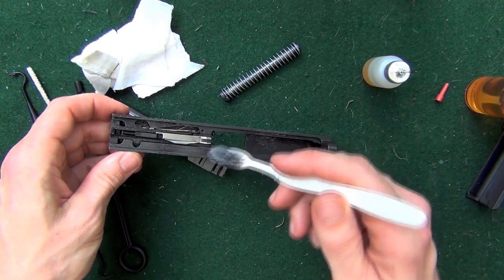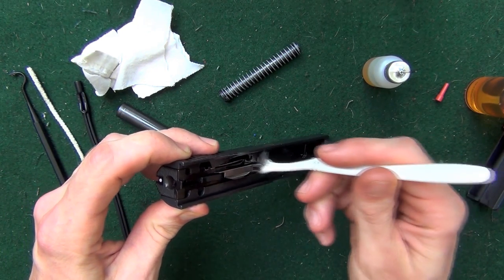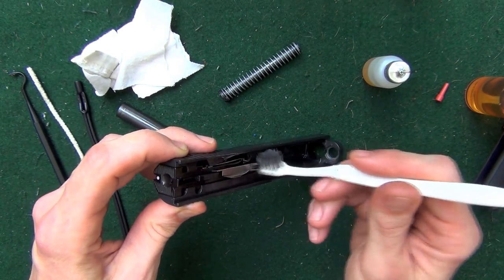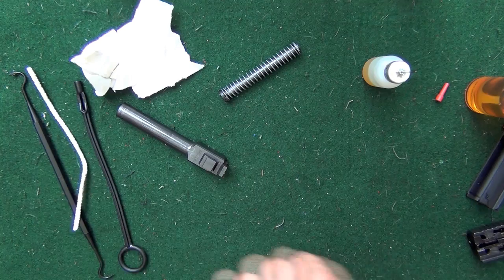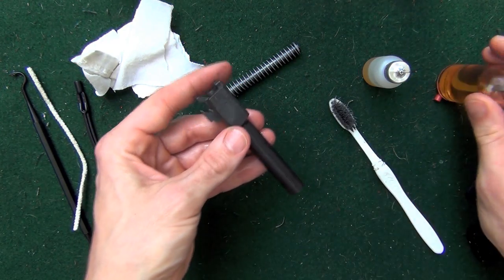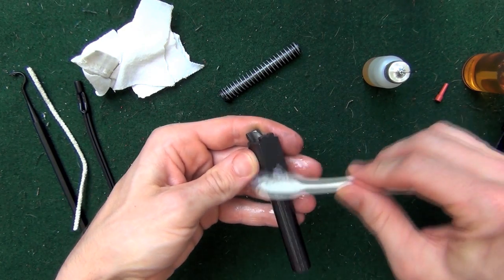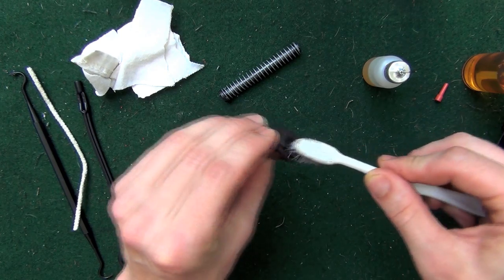What I'm going to do now is take the toothbrush and work it up in that breech face — again with it pointed down so the solvents don't get in there. You want to focus on getting underneath that extractor hook. We're going to set that off to the side and let that CLP do its magic.